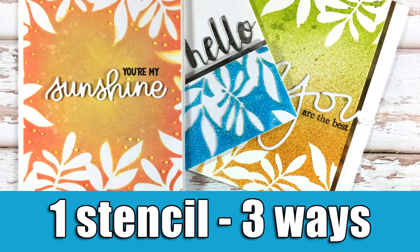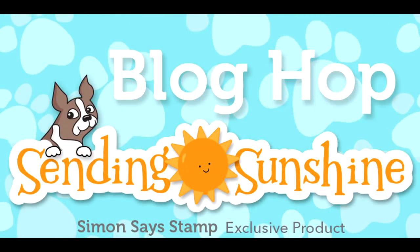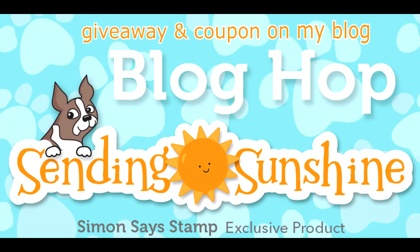Hi, it's Vicky here and welcome back. Today I have a fun video for you — I will be creating three different cards using the same stencil. This video is part of a fun blog hop as we celebrate the Sending Sunshine new release by Simon Says Stamp. Make sure to visit my blog because there is a giveaway there if you leave me a comment, and I also have a coupon code for you for a free gift.